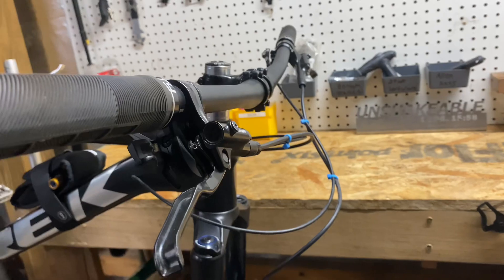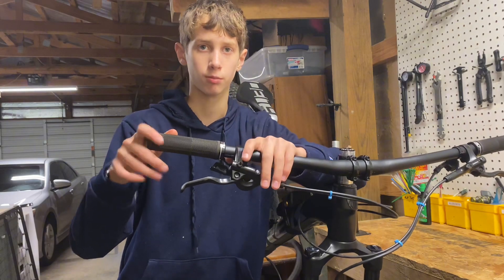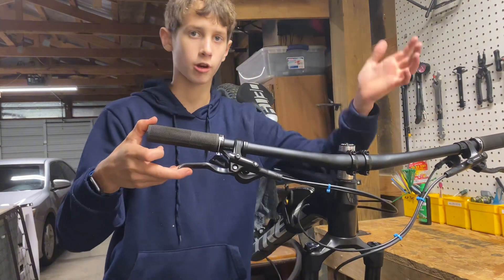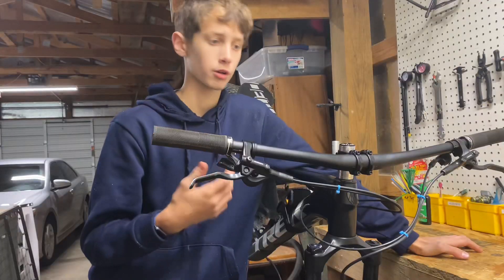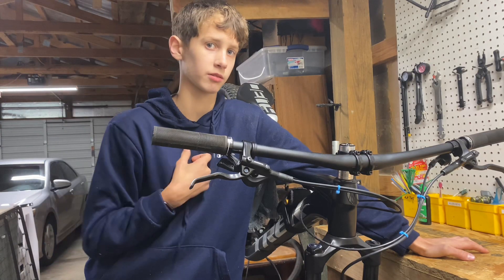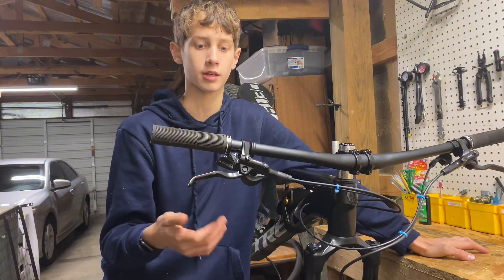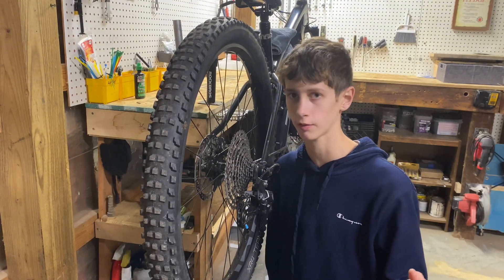Now for the cons. One con that a lot of people notice is the Shimano MT200 brakes. When I first got this bike, they were awesome because I came from a budget entry-level bike with mechanical disc brakes. But as I progressed, I found these brakes just didn't have enough power. In the front we have a 180 rotor, in the rear a 160 rotor, and they're only two-piston. I'd highly recommend upgrading to Shimano XT or SLX four-piston brakes.